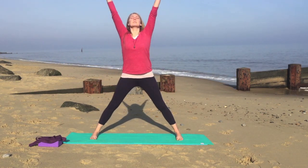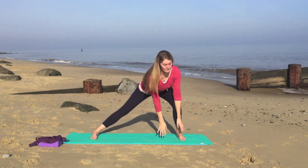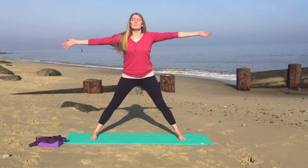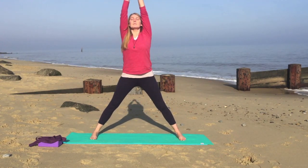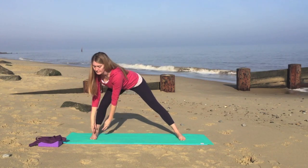As you inhale, circle the arms up over the head. Now we'll exhale, bend your right knee — imagine that you want to touch the right foot. Inhale, straighten the legs, stretch the hands up to the ceiling. And exhale, now bend the left leg, imagine you want to touch the left foot.